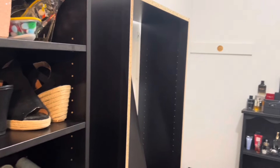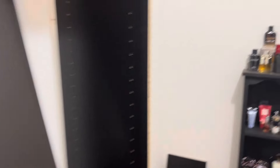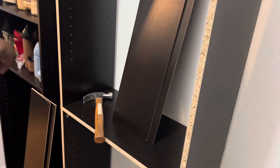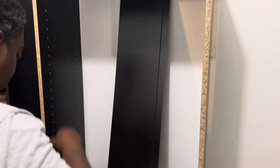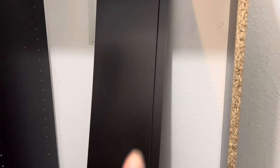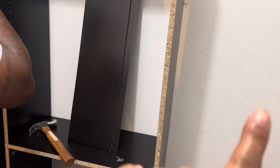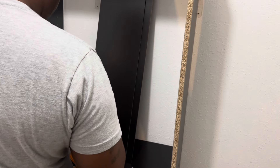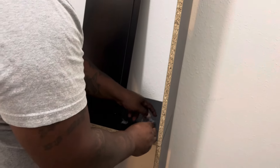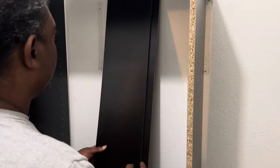We got the second bookshelf together and this is what it looks like. Now my husband is just about to put the back on. You always want your raw edges to face towards the wall. So we're putting the back on, then we'll turn it around, and I'll come back and show y'all how we're going to mount it to the wall.